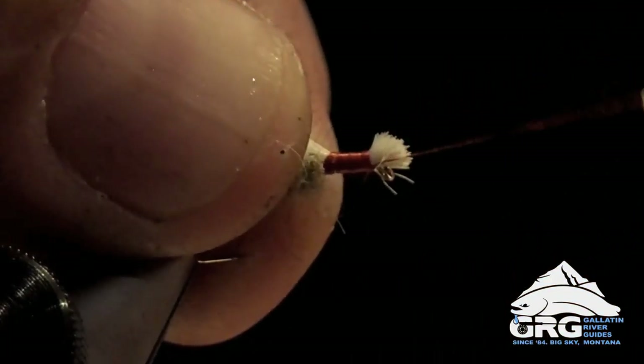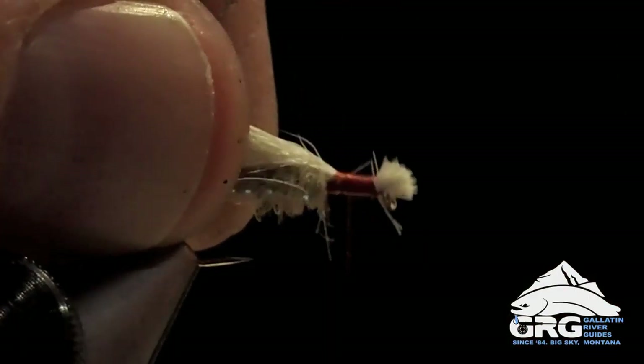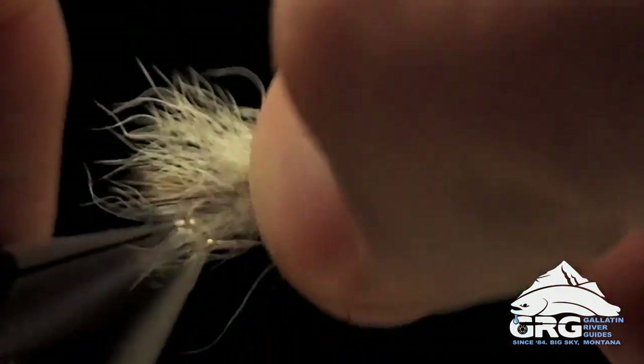We can get a couple of thread wraps underneath that to push it up away from the eye a little bit. Now I'm going to take my thread back to where we tied in the wing, and I might play with that a little bit and spread that wing out so it's more similar to the spruce moth natural wing.